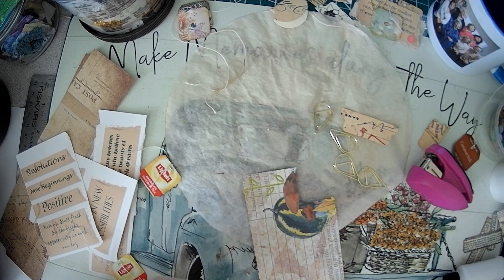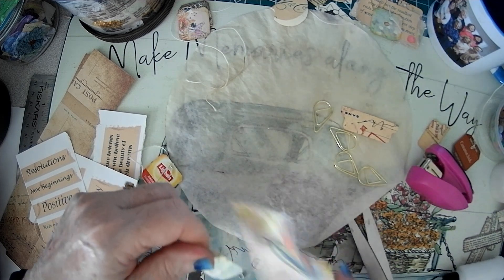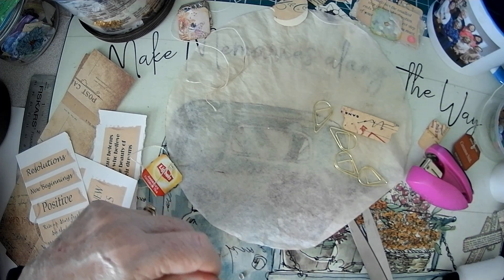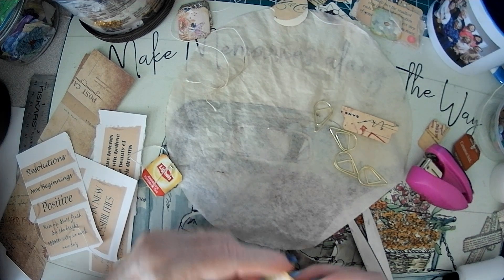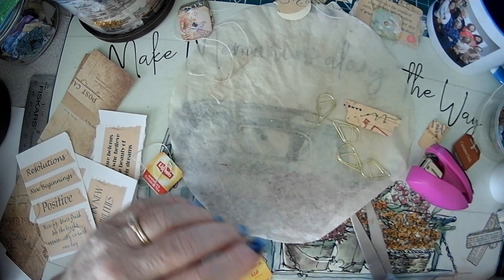Sometimes I see something and I say, I just want to use that to make something. If you don't want the same paper, turn it over and use whatever side you want. I want to use that little corner there.